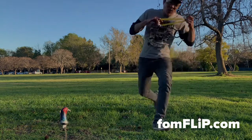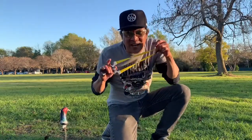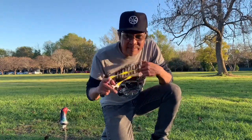For more information on this setup or this frame, make sure you check us out online, folks, at FoamFlip.com. On that note, go hit your target. Be safe and peace out.